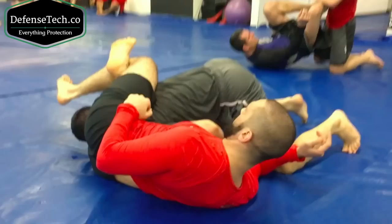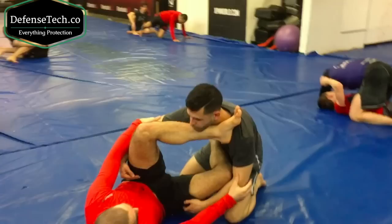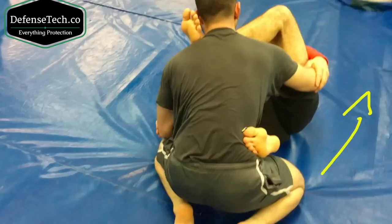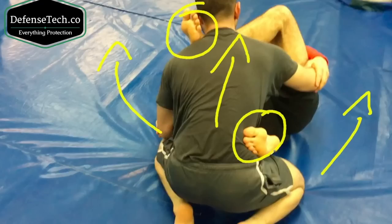I close my triangle and then from there I'm going to sweep and get on top. I'm going to give you guys a good view of the hooks. As I switch my hooks — this is the back view — my opponent cannot pass to the right because of this hook, and he cannot pass to the left because of this hook. He cannot pressure forward either.